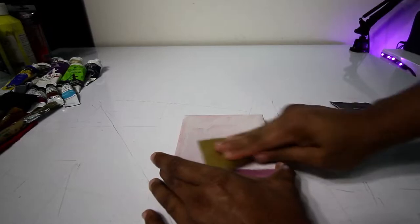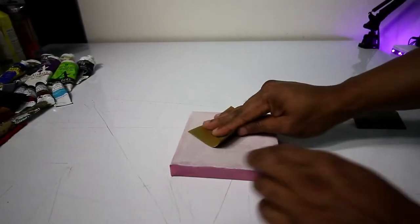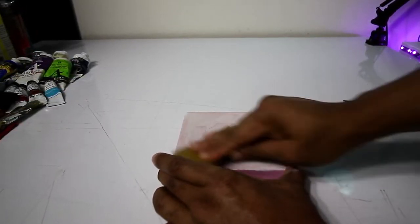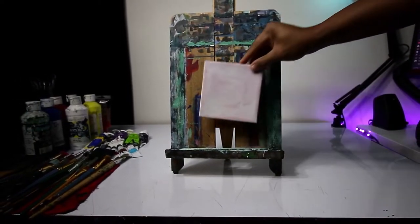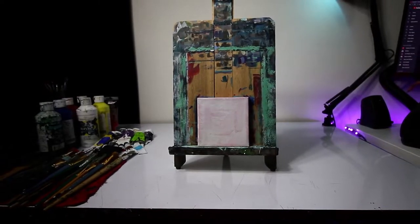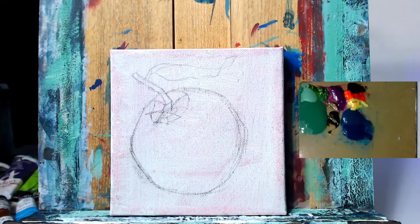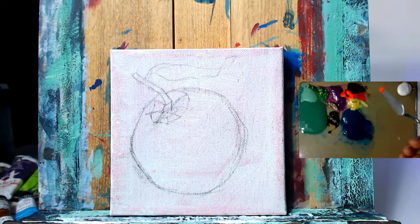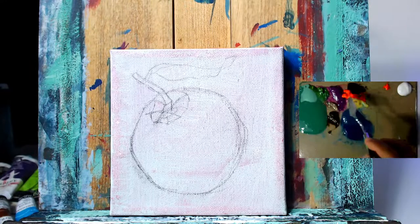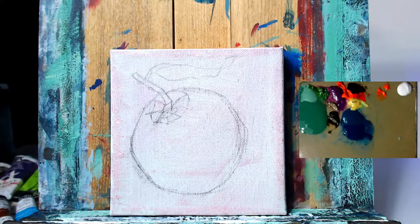To start out and prep the canvas, I did a thin layer of white paint, then I'm using some sandpaper to sand it down to get a semi-smooth surface. I usually like to have a little bit of grip and texture on the canvas — very lightly, not too rough — and that allows the paint to adhere more easily. I sanded it down with 800 grit and then a finer 1000 or 2000 grit to smooth it out even more.